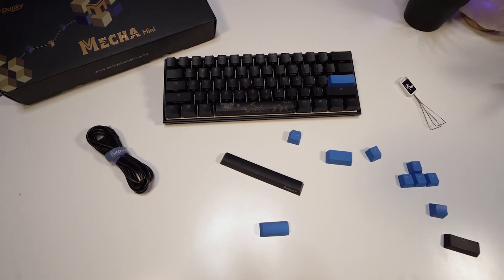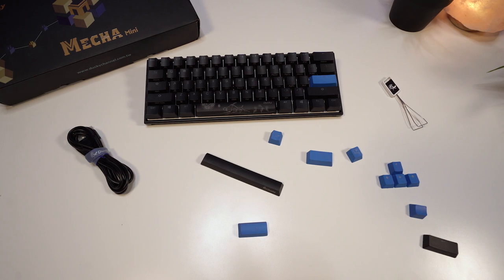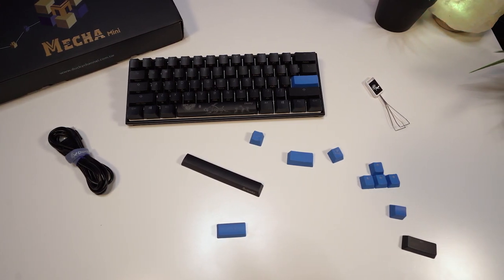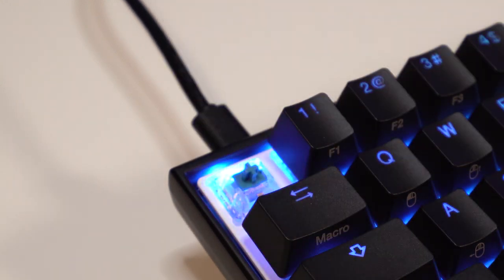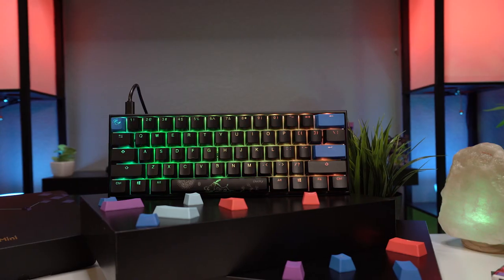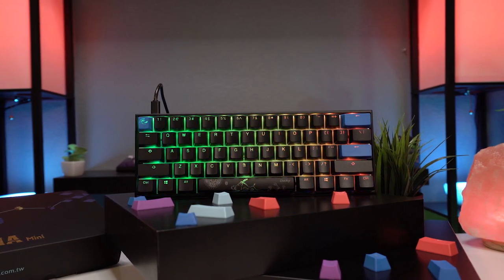In the box you'll find the standard Ducky extras like a wired keycap puller, USB-C cable, a Year of the Pig space bar, and a set of random colored accent keycaps. These actually recently changed to shine-through keycaps somewhere around the SF release, which is a really nice touch — they used to just be a blank patch in the lighting depending on where you placed the accent keys, but not anymore.